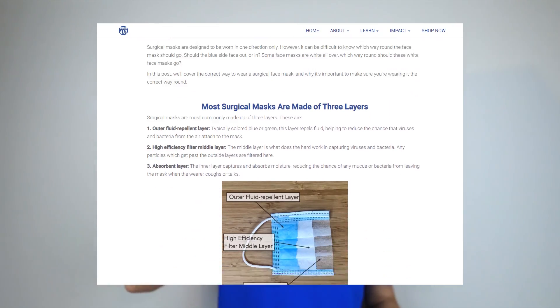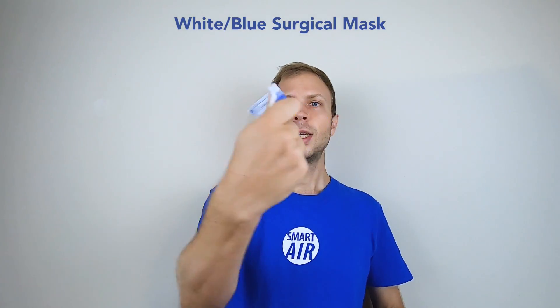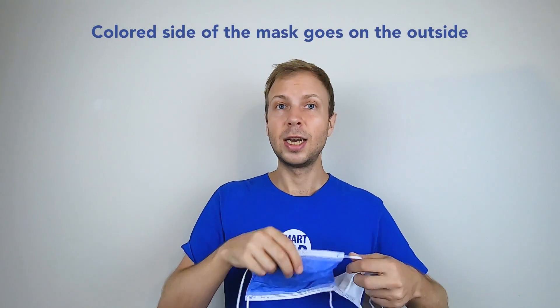We've already got a blog post on the right way around to wear your mask — you can check that out in the description below, but I'll just summarise that very briefly. If you've got a mask like this which is coloured on one side and white on the other side, this mask should be worn with the coloured side on the outside.